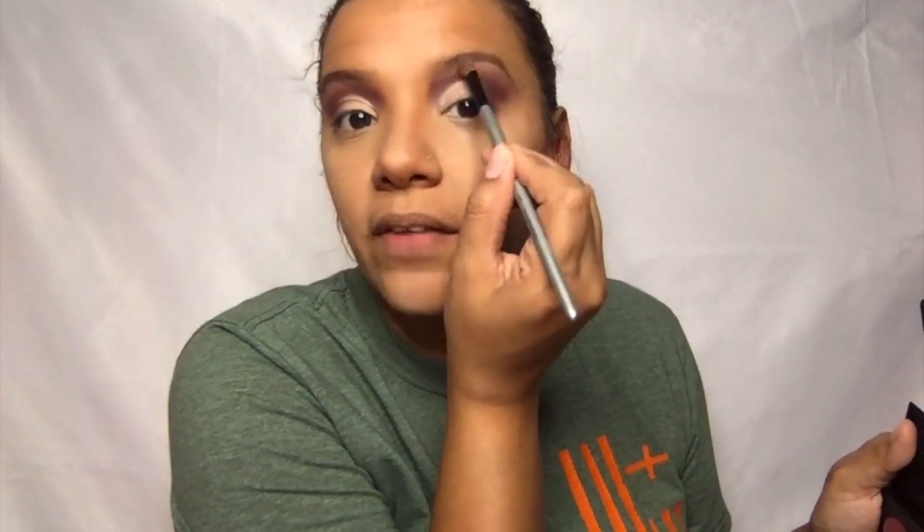I'm also going to take this white, use this brush again — this time I'm going to tap off the excess — and just apply it right up here on the brow bone. I have not done my eyebrows yet. But yeah, you just put some of that white on the top of it.